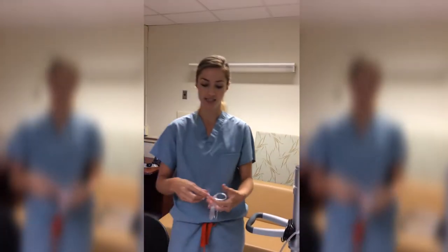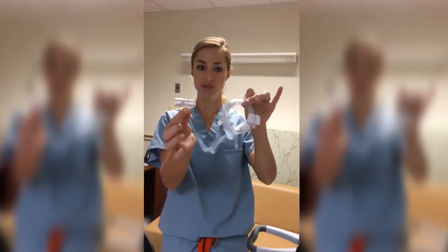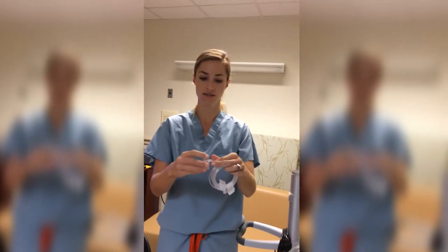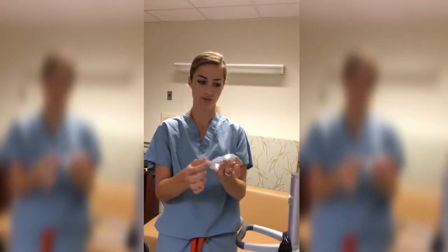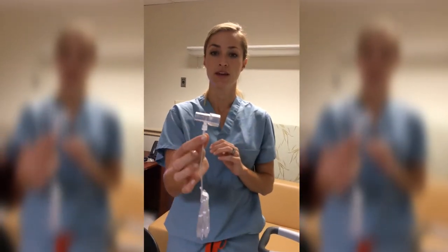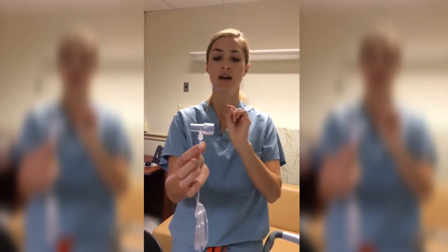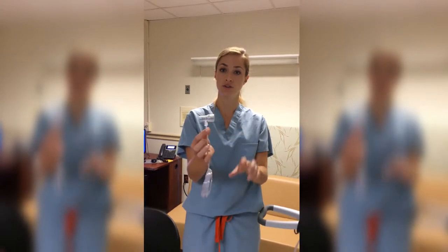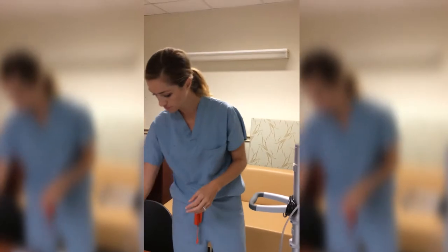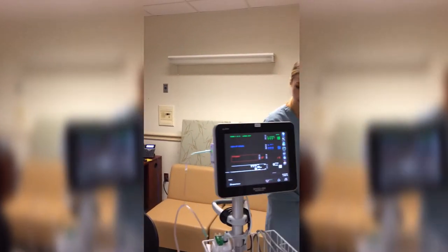The third option is the T-tube adapter, which comes in two packets: the T-tube adapter and the extender. It luer locks into the capnopod filter. This is to be used for patients that are intubated or trached. This product is only found in the ICUs. If you are in a non-ICU unit and need it for a trached patient, you can either call Central Supply or ask the ICU to send it to you.